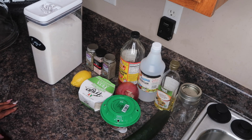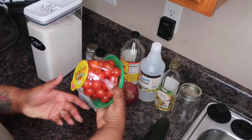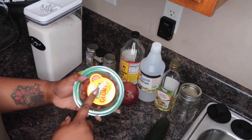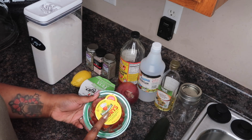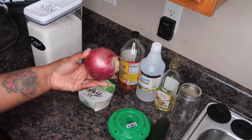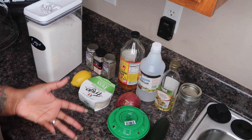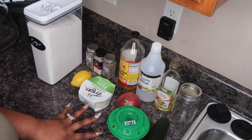Here are the ingredients. You're going to need a cucumber, and I'm using some small cherry tomatoes. You can use a big tomato if you want, but it's just easier to use these. I'm using red onion. When it's going to be raw, red onion is best. And I don't really care for raw onion anyway.